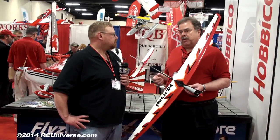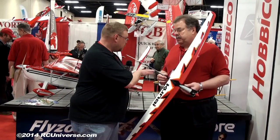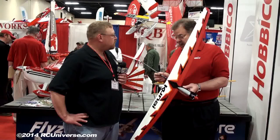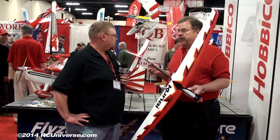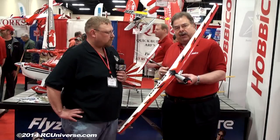Throttle back, search around for some thermals, but you don't have to use a high start — it goes up by itself. That's the beauty of it. Looking at it, it has a carbon fiber tail tube, a carbon fiber boom for the aft part of the fuselage, and then a fiberglass pod for your equipment.